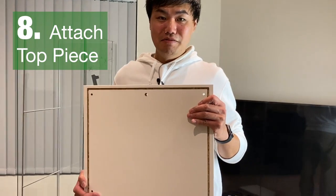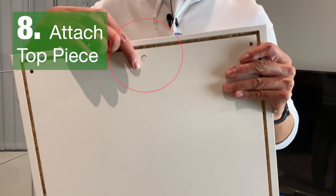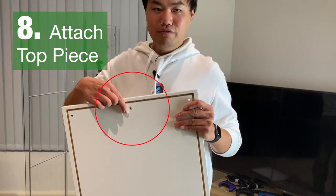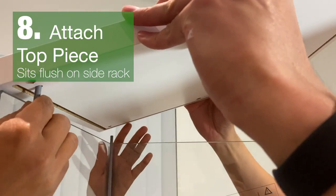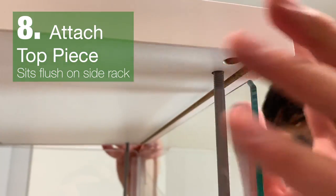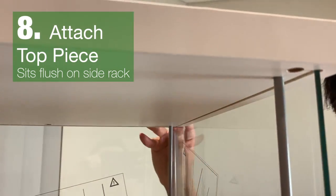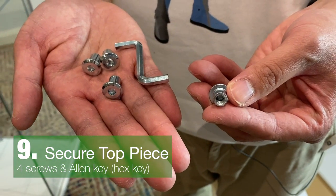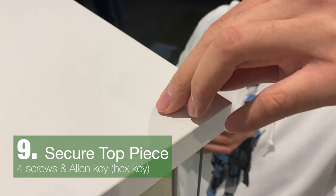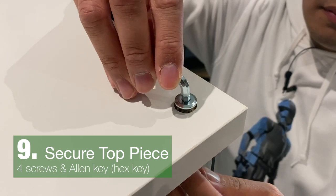We're on to the top piece. This hole is for pulling cables through, such as for lights. Attach it to the rods on the sides. Once the top piece is secure, it should sit flush on the two side panels. Grab the remaining four screws — the same ones used for the base — to secure the top using the allen key.